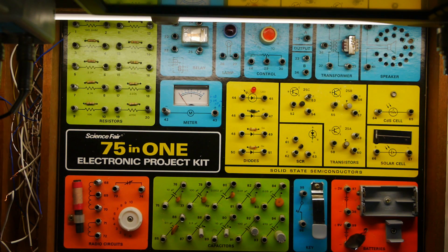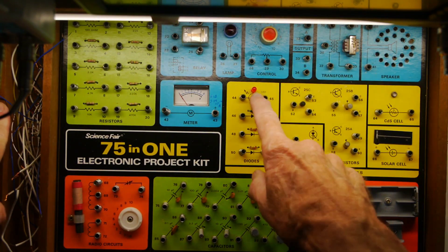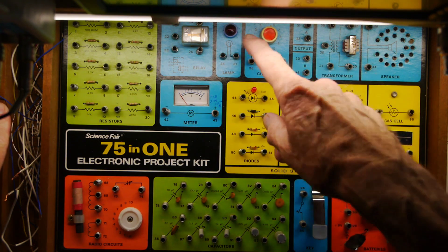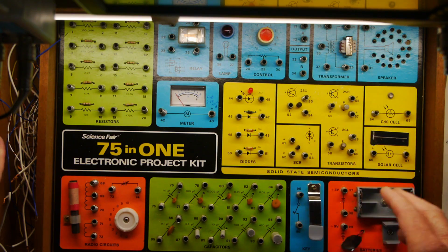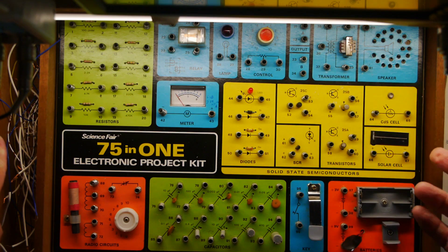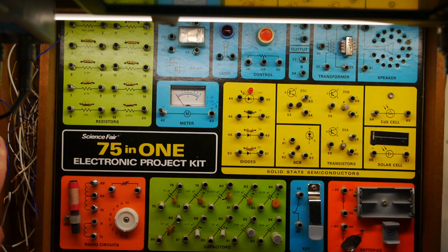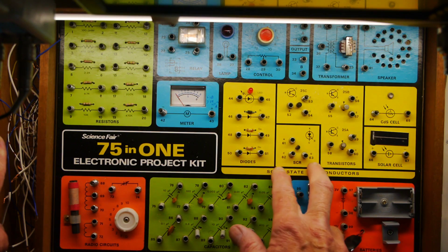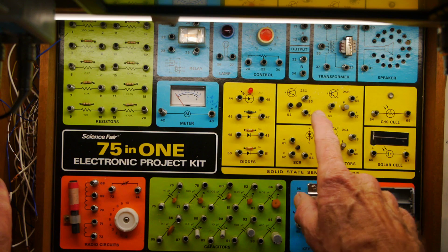I was going to go straight to projects but I should mention the semiconductors. All the diodes check out. There was an intermittent connection on the LED so I've simply replaced that. The lamp still works, which is good — it's a 2.5-volt bulb. The cadmium sulfide photoresistor works fine, the solar cell is producing voltage, and the SCR is definitely working, though when I put it on my component tester it doesn't make any sense of it — SCRs are ancient history as far as the component tester is concerned.